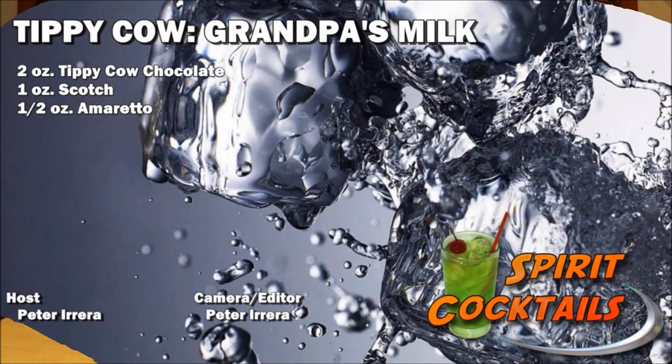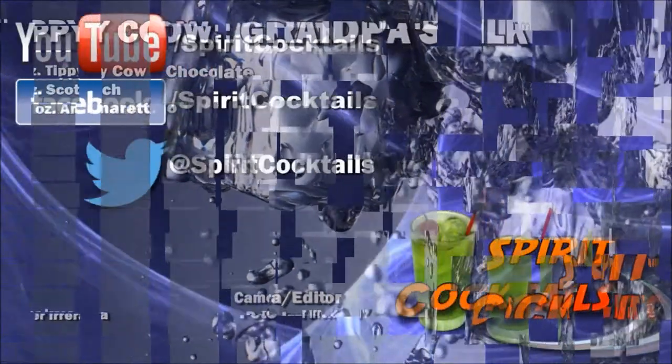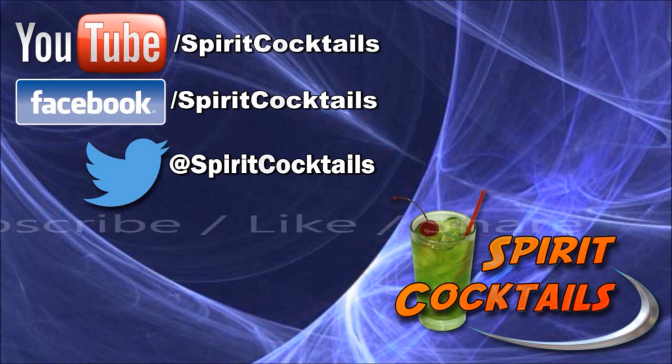It's definitely worth trying out, and I hope you like this recipe. Go back and check the other recipes we made for Tippy Cow, and stay tuned because we still have at least two more recipes coming and a few more reviews. And as always, like us on Facebook, subscribe to our channel, drink responsibly. We'll see you next week.